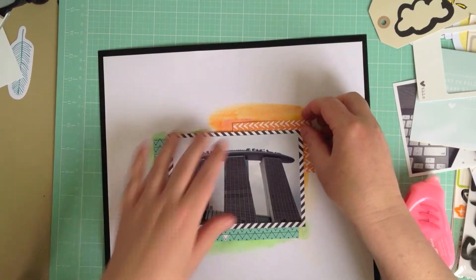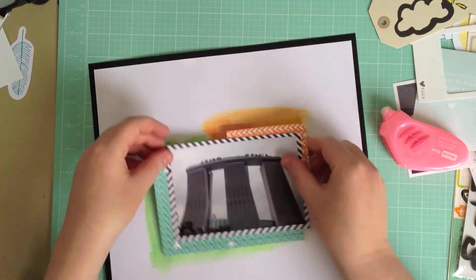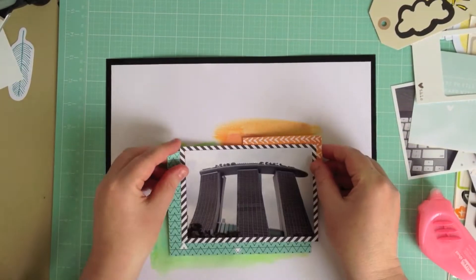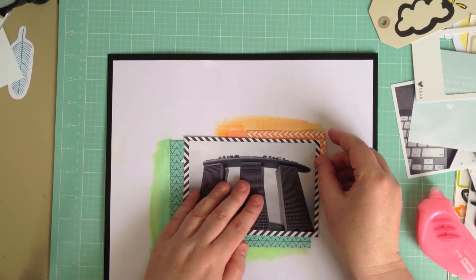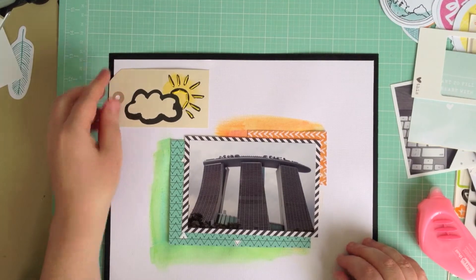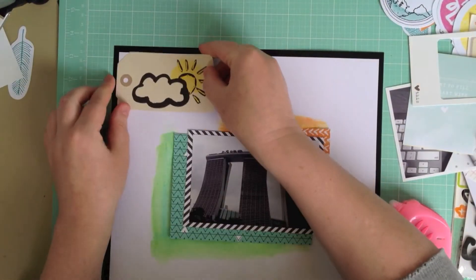Next I'm just popping an orange scrap from the 6x6 paper pad under the top right hand corner of the photo, and now I'm going to add a tag from the collection. This tag has holes punched in it for stitching, so I've gone ahead and stitched it in yellow embroidery thread and I'm just adding it to the top left hand corner.